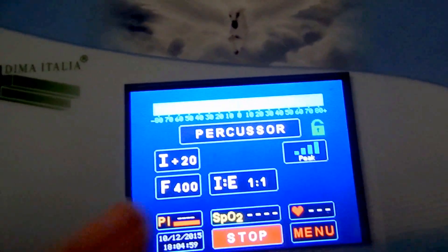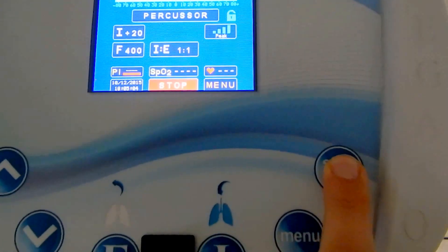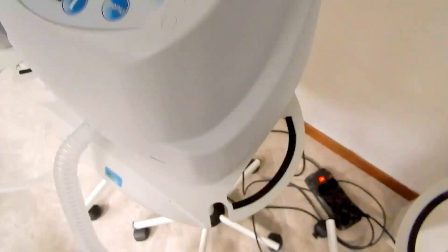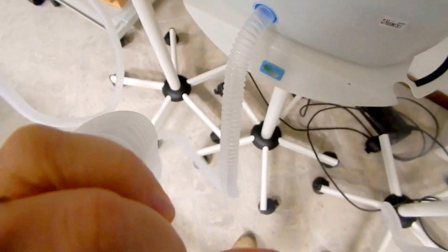The operator can also choose the IE ratio. Let me show you how it works. You can see the characteristic movement on the tubing due to the percussion.